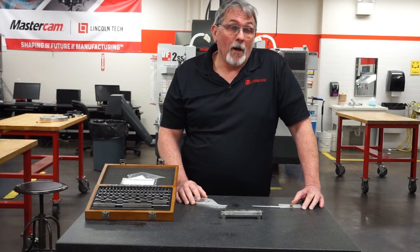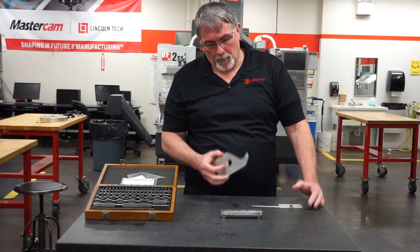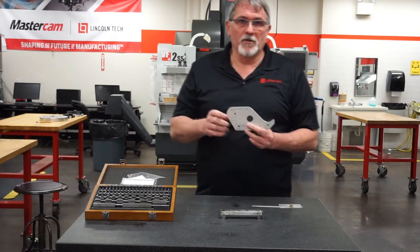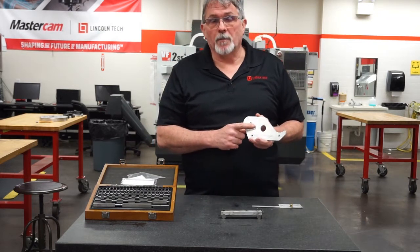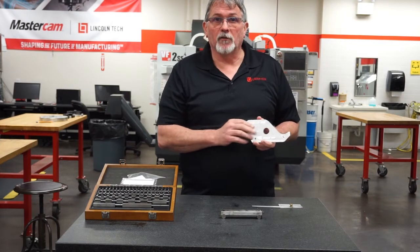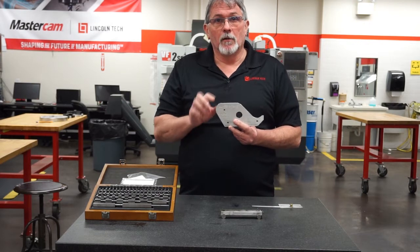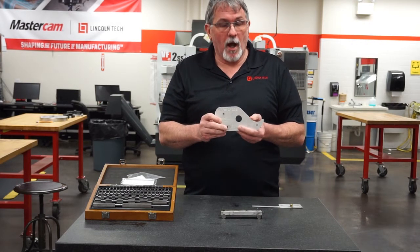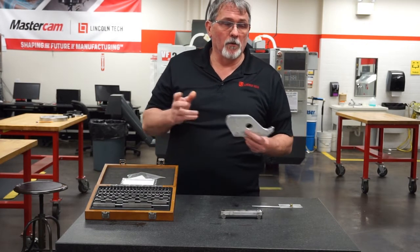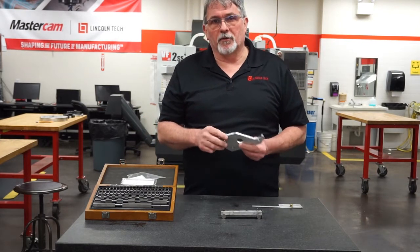So why would we use a sine bar, and where would we use it? Let's look at a little sample part. This is one of our project pieces from MT-201 — these are side plates for our tape dispenser. We have an angle machined on this part, so how do we inspect that angle? Well, there are a couple of ways. The first way is what we call semi-precision measurement.